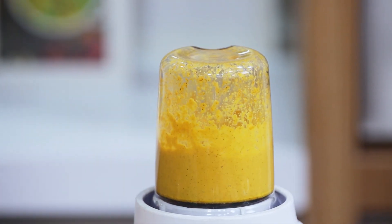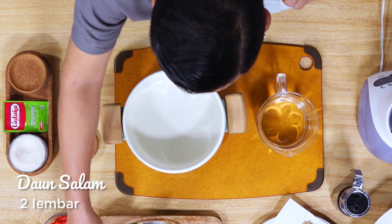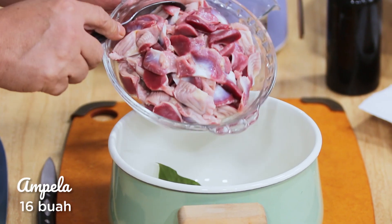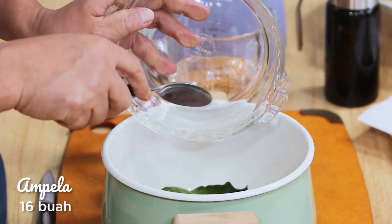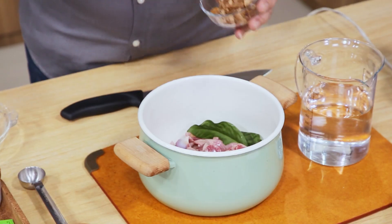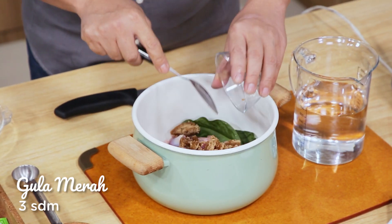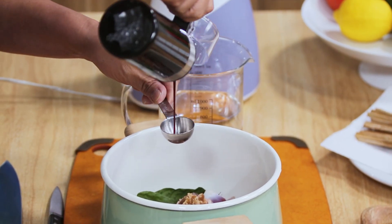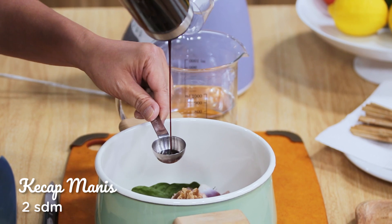Saya ambil pancinya, dan siap untuk kita rebus sekarang ya. Pertama kita masukkan daun salam ya. Kemudian ampelannya, 16 buah yang masing-masing dipotong 4 bagian. Kemudian saya akan masukkan gula merah sebanyak 3 sendok makan — ini nanti untuk menghasilkan rasa yang legit ya. Kemudian kecap manis, ini sebanyak 2 sendok makan.